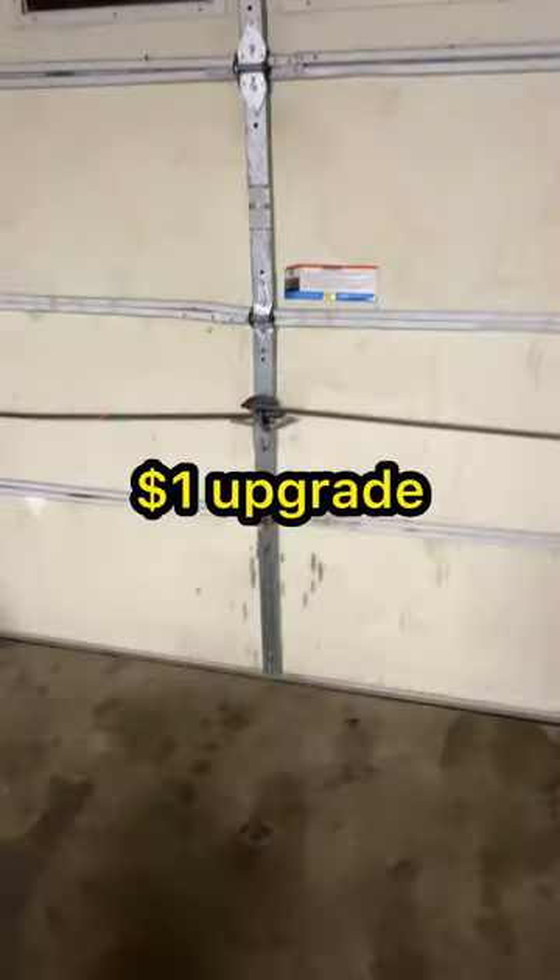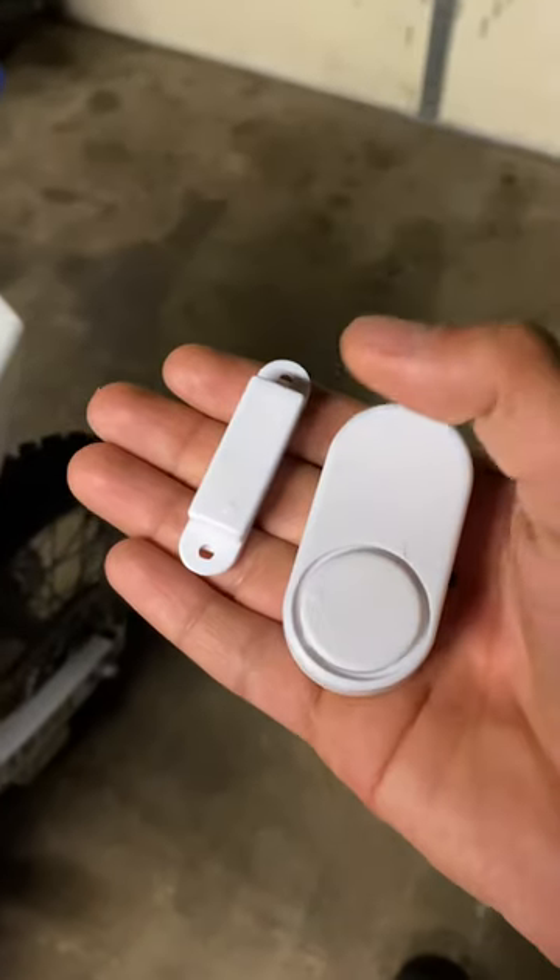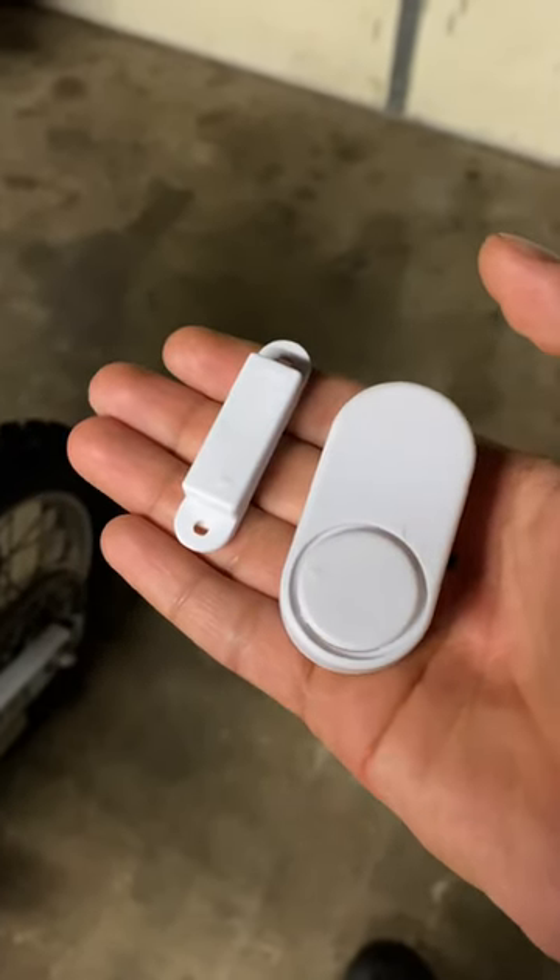786 Motorsport — upgrade your garage security for $1 in under 30 seconds. This right here is an alarm, and when this piece detaches from this piece, an alarm sound will go off.